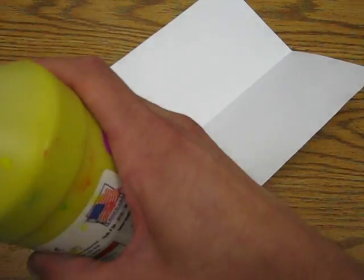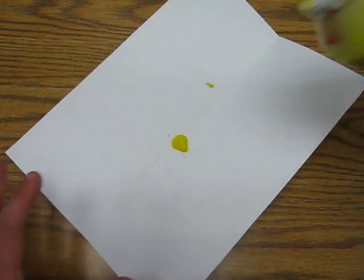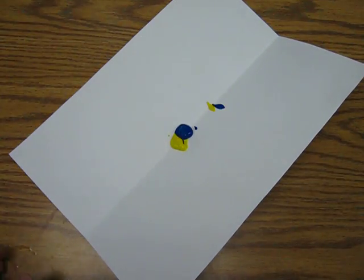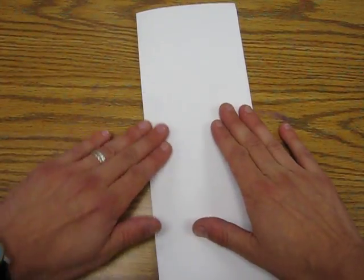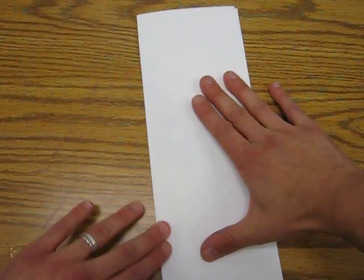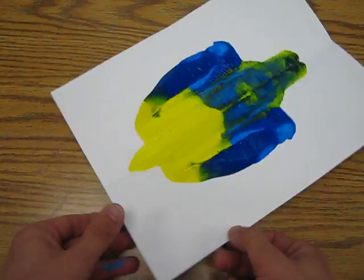Pick two of those and then the teacher will come around and put one drip of one color and one drip of your second color right there. Then your job is to fold it and to very carefully spread your finger along this fold, and when we open it you will have a fish.